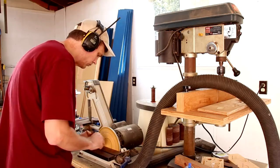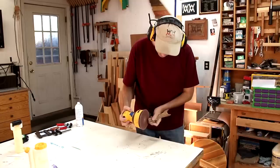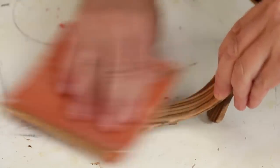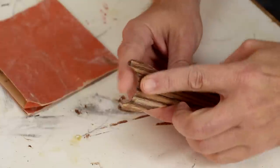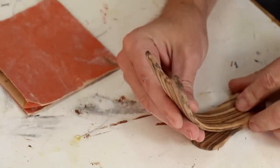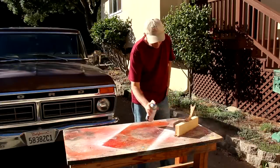After drying overnight, I give this a final sand. One thing I've done is sanded this part down to a taper — it seems to hold the razor a lot better. Several coats of spray lacquer will protect this from moisture.